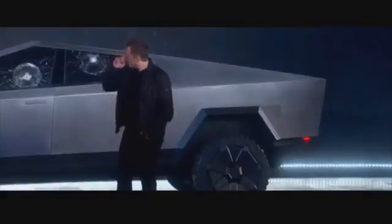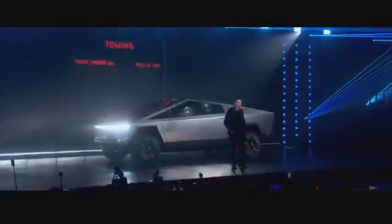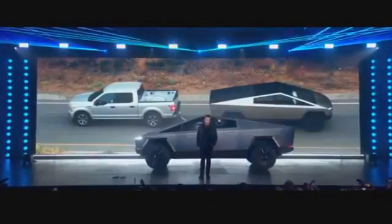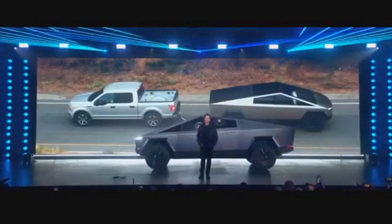What about a real-world test? Let's actually have a tug of war with an F-150. You can see which one can pull which. Let's do the tug of war video.